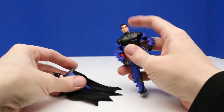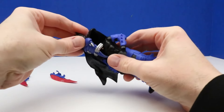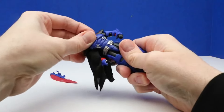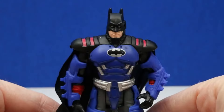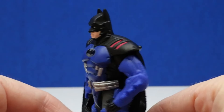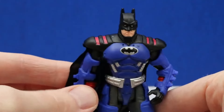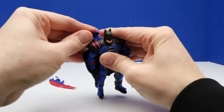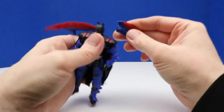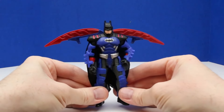Now for the part we've all been waiting for — let's put on Batman's cowl. We're going to push his head down and push this right over Batman. Slide it down and there he is, it's Batman! This looks so cool. I really like all the armor and I like how we can take his armor on and off. We can also put these battle blades right on his back — that way he gets into flying mode. That looks really cool.